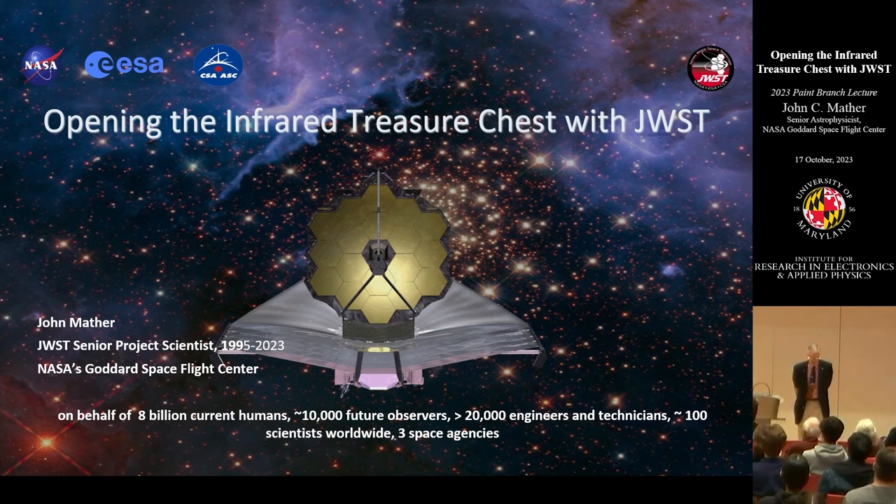What you see in the picture is a gigantic golden hexagon, six and a half meters across, made out of 18 smaller hexagons, each about 1.3 meters across — and you would be able to pick one up if we let you. They're made out of beryllium for its ultralight structure and stability when it's cold, and coated with gold because that's the best reflector for infrared light. It is protected by five layers of metalized Kapton — a big umbrella that keeps the sun off. In real life, the telescope would be in the dark; you would not even be able to see it.